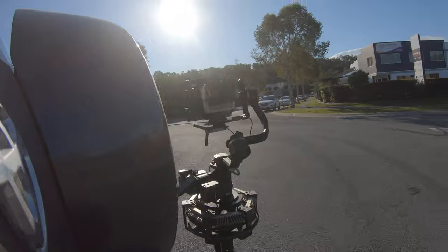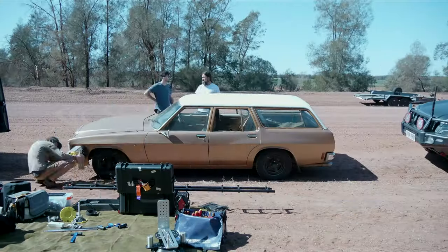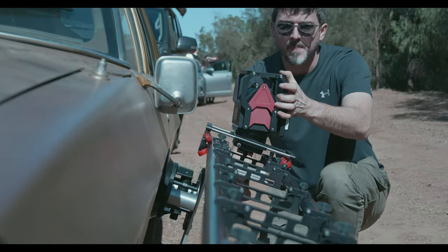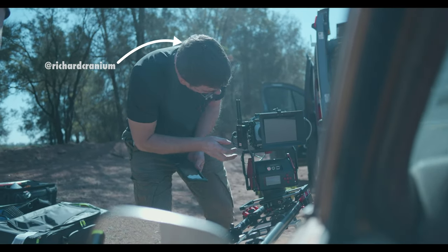That about wraps it up for part two of DIY vehicle rigging. Join us next time when we foolishly suction cup an entire motion control rig to the side of a car — and some dickhead forgets to bolt the camera on properly.